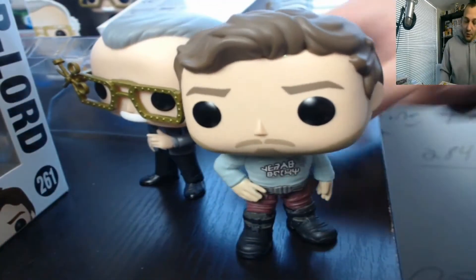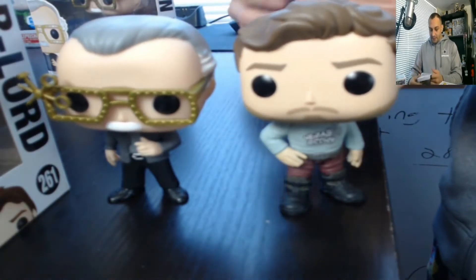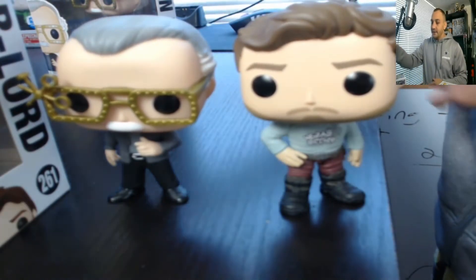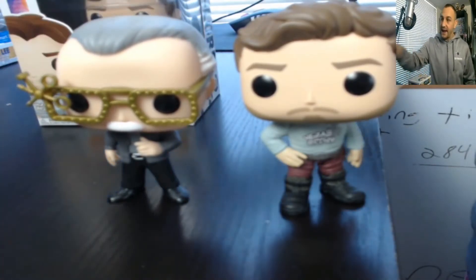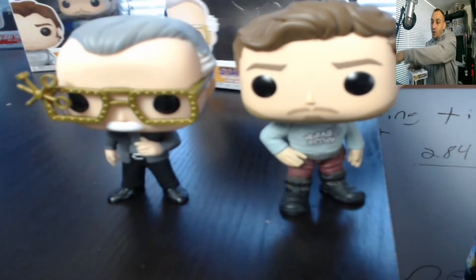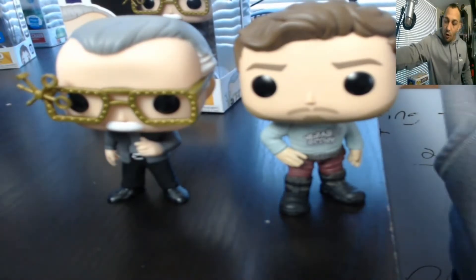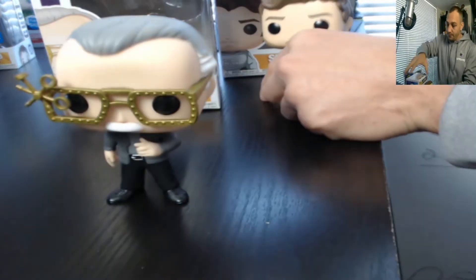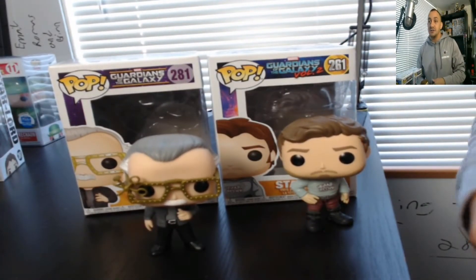There's actually an error non-bobble Stan Lee that says 'bobblehead' on the box. We got both of them, which is pretty nice — both are Walmart exclusives. They're going back to the movies and all of Stan Lee's cameos and adding them into the Funko line. I really like the fact that recently they've been doing the movie moments, and now with the cameos too. That's the Guardians, that's the Stan Lee, those are the boxes.